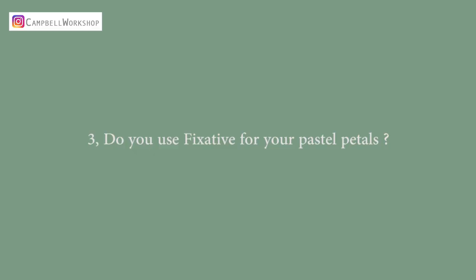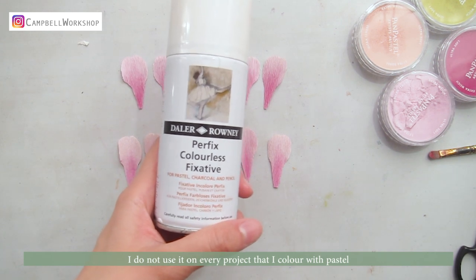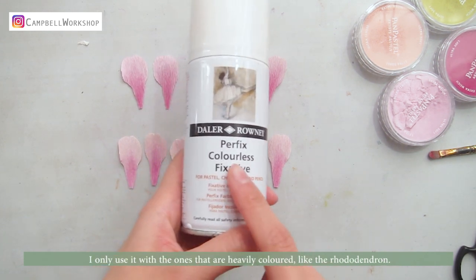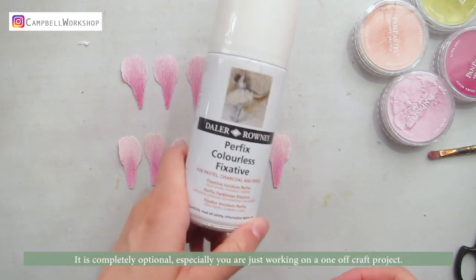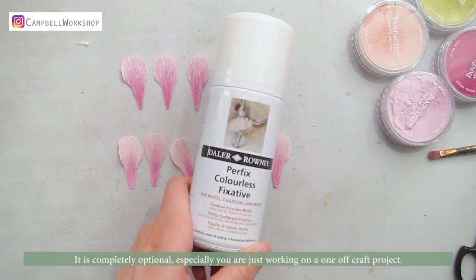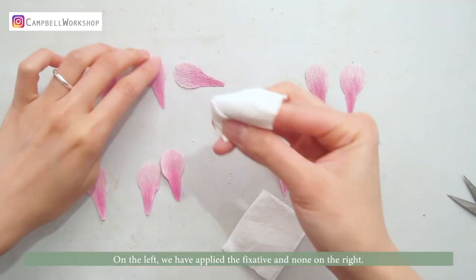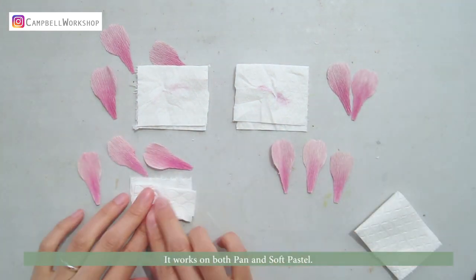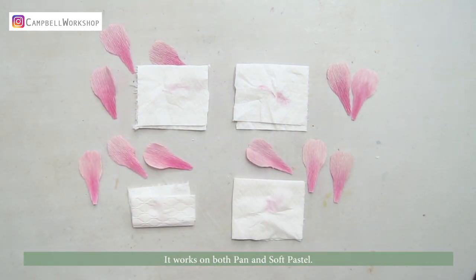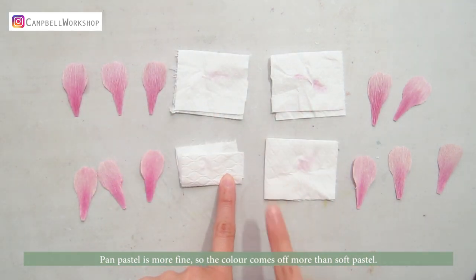Third question: do you use fixative on your pastel petals? Sometimes. I do not use it on every project I color with pastel — I only use it on ones that are heavily colored, like the rhododendron. It's completely optional, especially if you are just working on a one-off craft project. On the left we have applied the fixative and none on the right — the difference is quite significant. It works on both pen and soft pastel. Pen pastel is more fine, so the color comes off more than the soft pastel.